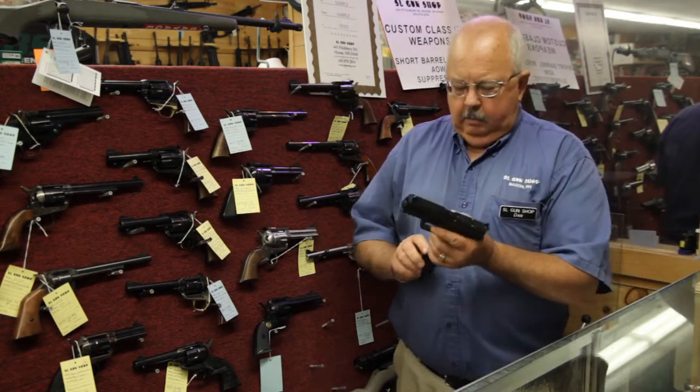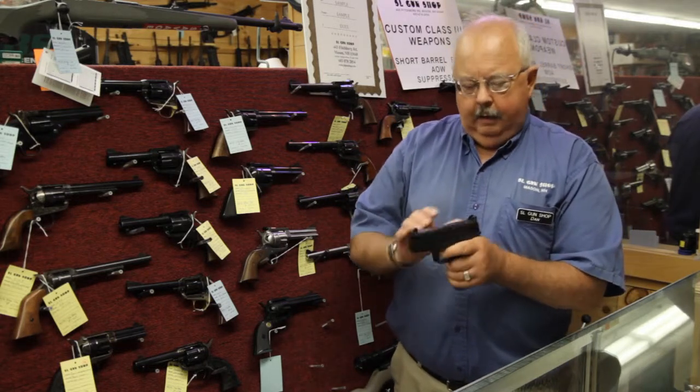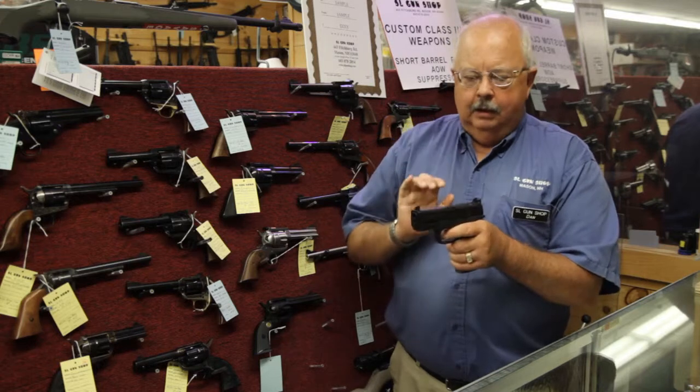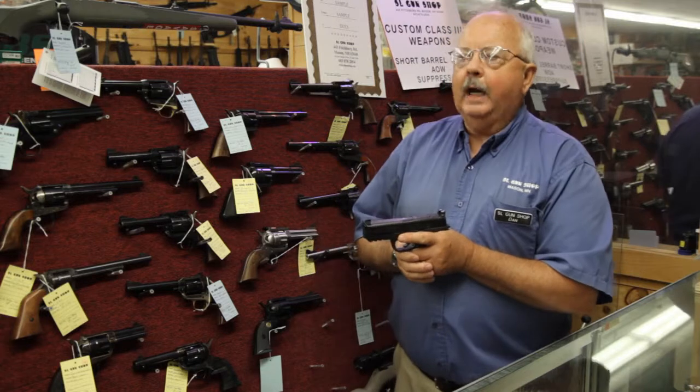Then we're going to load the pistol. The beautiful thing about modern pistols is that you don't have to rack the slide all the way back to cock the gun — you just need to pull it back a little bit. Now the gun is cocked.